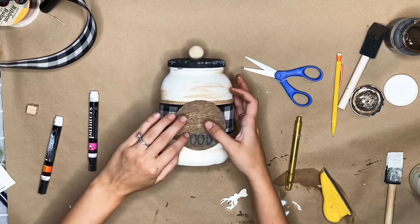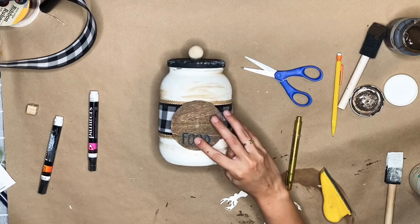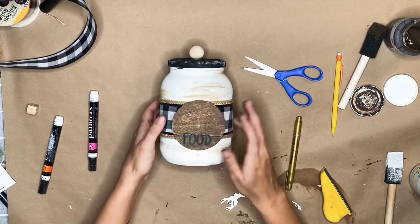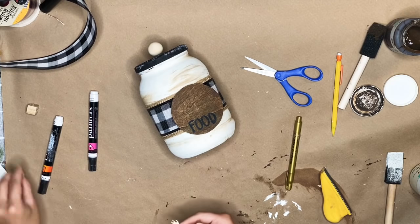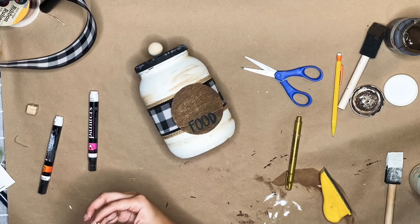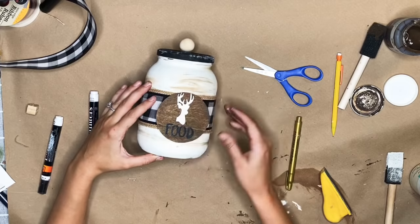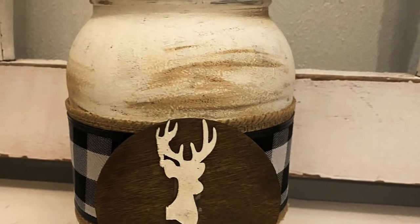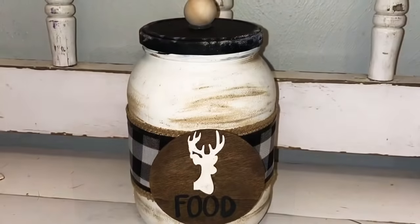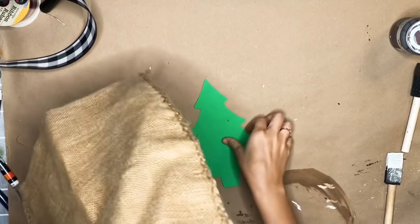Who knew this was a pickle jar? Like if someone walked in your house and saw this, they wouldn't say you made that out of a pickle jar — they would be like, 'That's so cute, where did you get that?' You've got to hype yourself up while you're crafting. I loved how this turned out. You could put cookies in there, or dog treats — I just think this would be so cute for that.